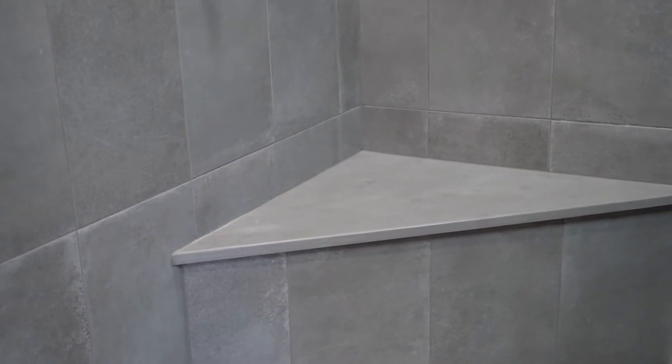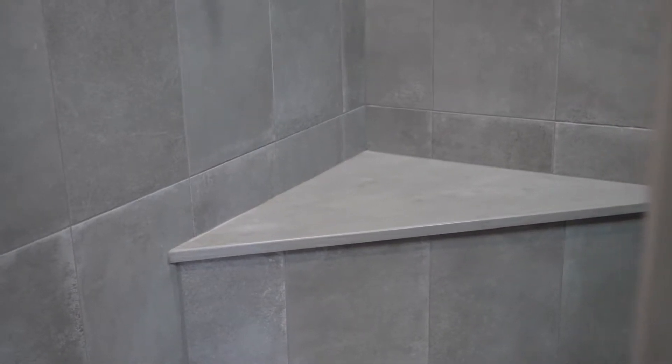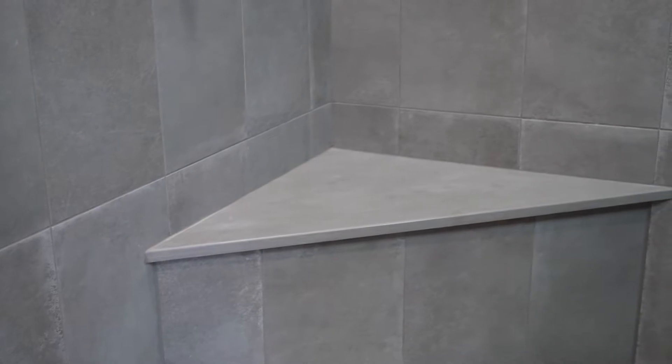As you can see behind me here, we've also used a one-inch thick Corian top for this bench. Again, leaving it easy to clean, bringing in another texture, and no grout joints.